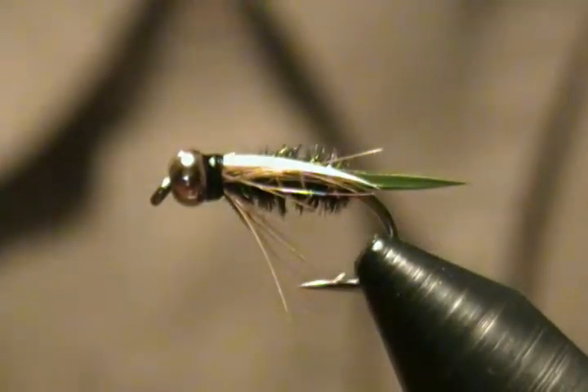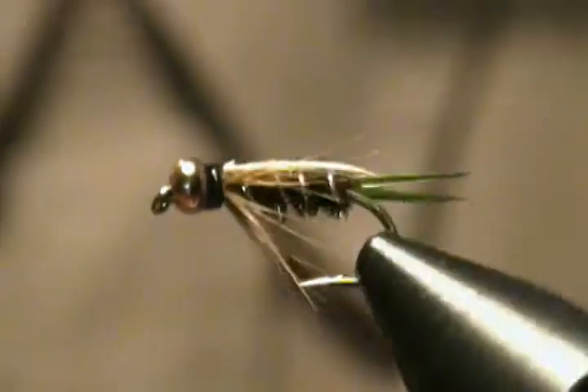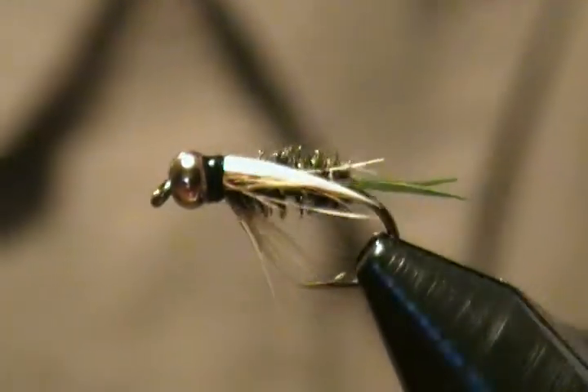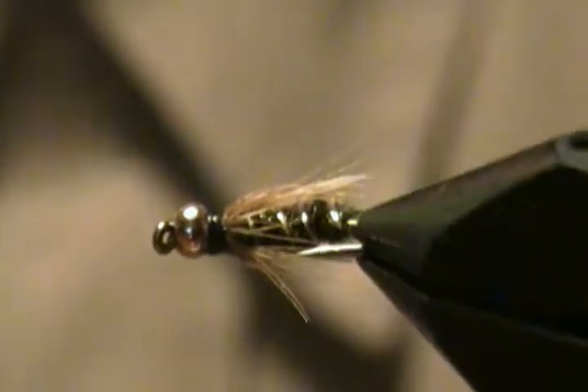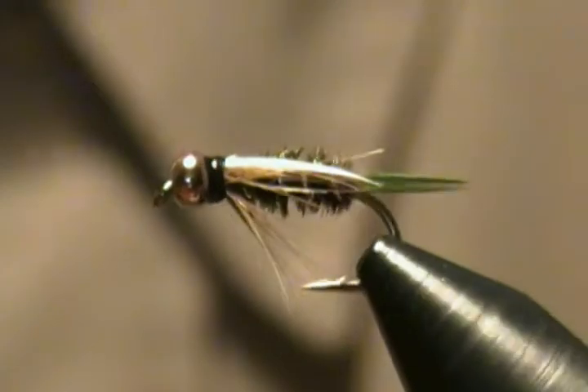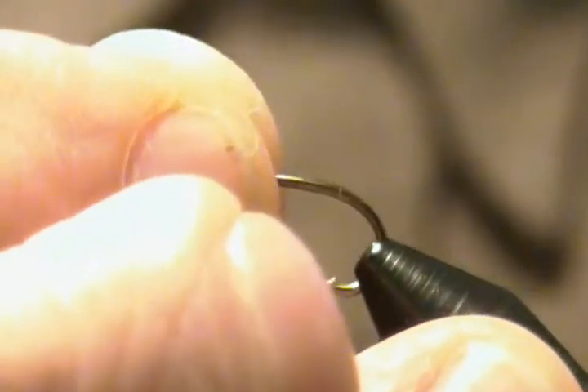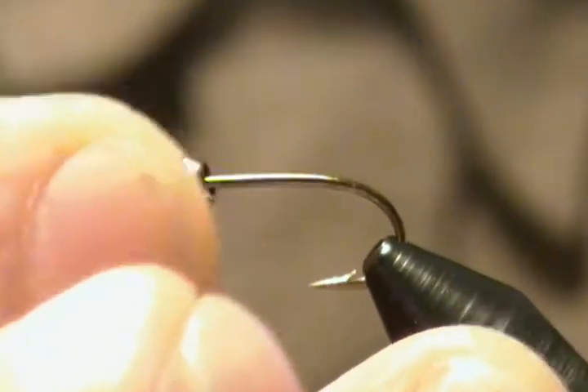Hello, welcome back to my bench. Hugh here. In this tutorial I'm going to tie up a nymph pattern — the very well-known, famous beadhead Prince Nymph. For the hook I'm using a size 10 TMC 37 69 Daiichi hook with a gold bead, so we'll get that in the vise.